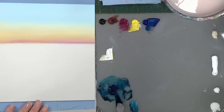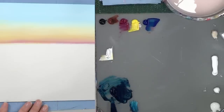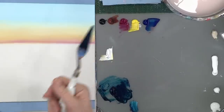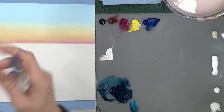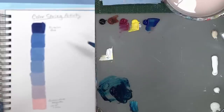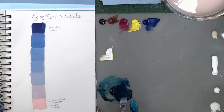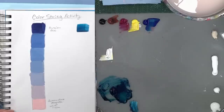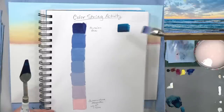You want to start with the darkest color on one end and work toward light. You don't want multiple colors on either end of your color string. So we're going to grab some of this teal and start out with that as our darkest color, then build from there.